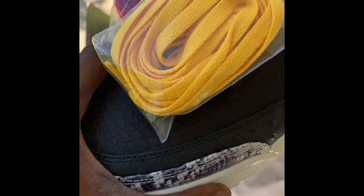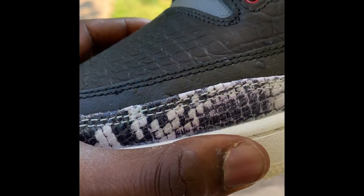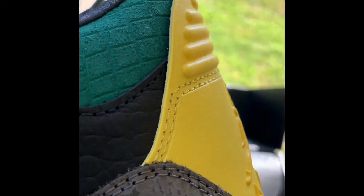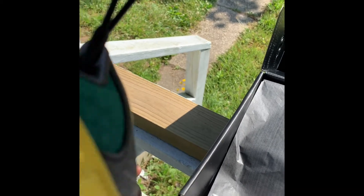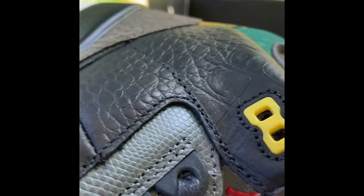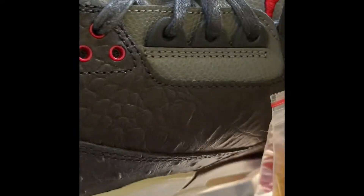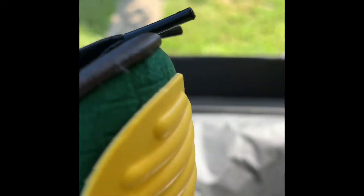Yeah, here it goes. You can see it. Got like the snake skin on the front. Looks like it could have been a Black History Month type sneaker. Yeah, the green and the yellow and the red and the black.